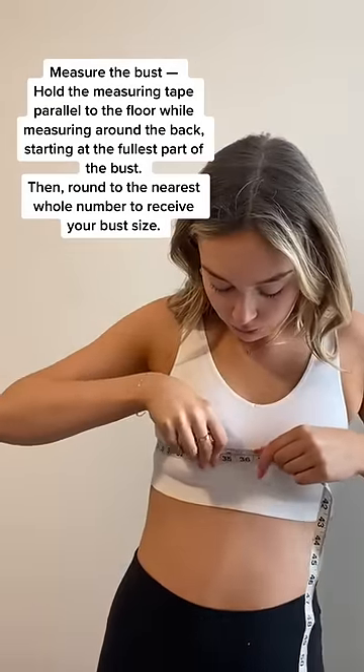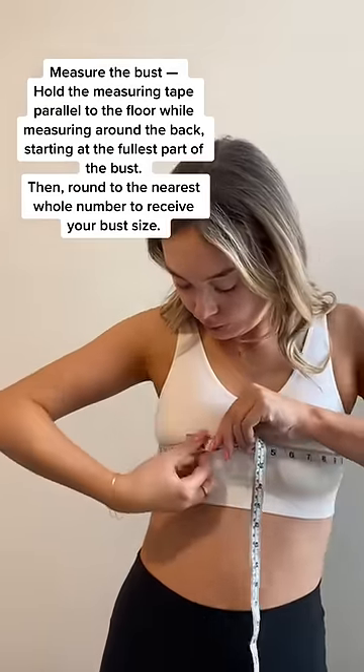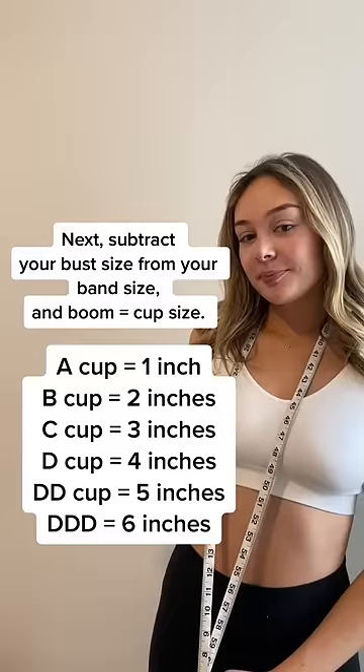Next, you're going to want to measure around the fullest part of your bust, again to the nearest even number. Finally, you're going to want to subtract your band number from your bust number to get a cup measurement.